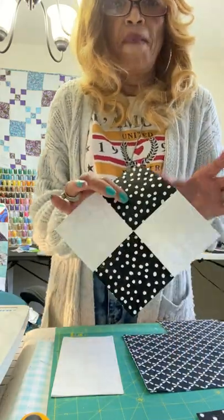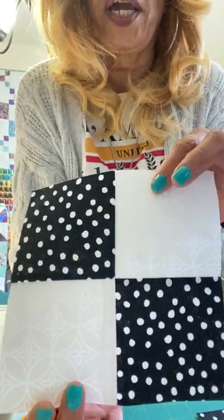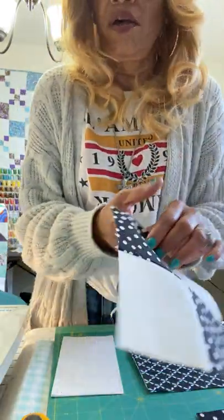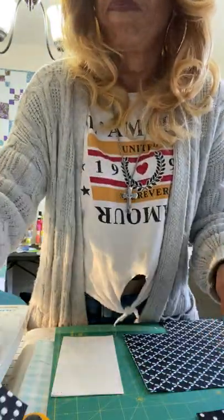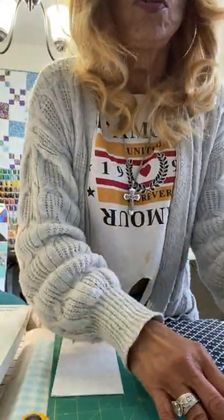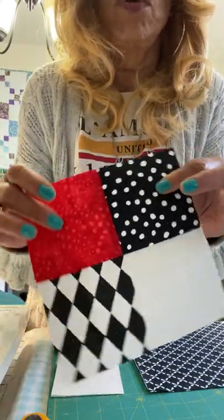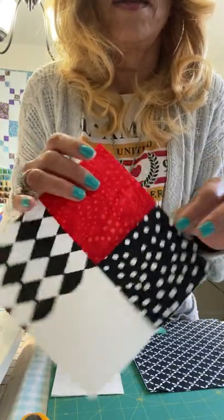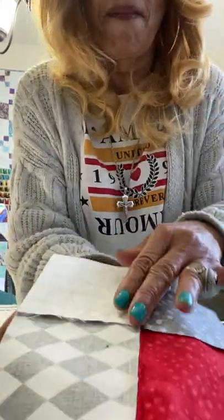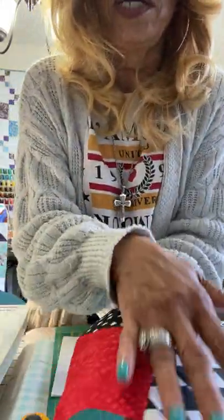So this is the four patch. And as you can see, the points are pretty much perfect. For the four patch, I'm not only using two colors, I'm also using four colors because I want a lot of craziness in my quilt. And as you can see, the back is nice and flat, and that's what we want.